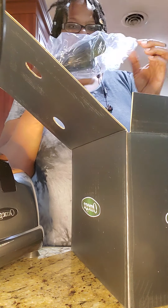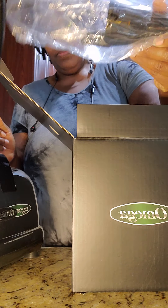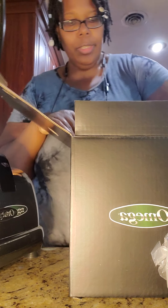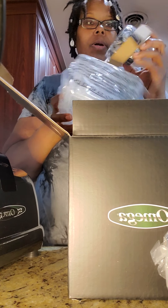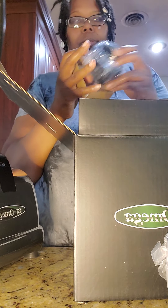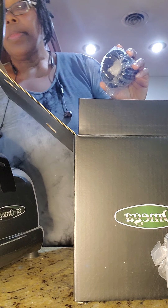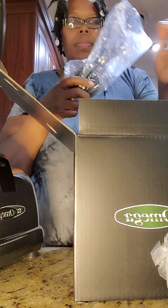So this was supposed to be an unboxing, but I was on the phone talking to my husband. I told him I was gonna do an unboxing, and while I'm talking to him I realized I'm already unboxing the thing and I'm like — oh my god, I said I was gonna do this on camera to show you guys the Omega.